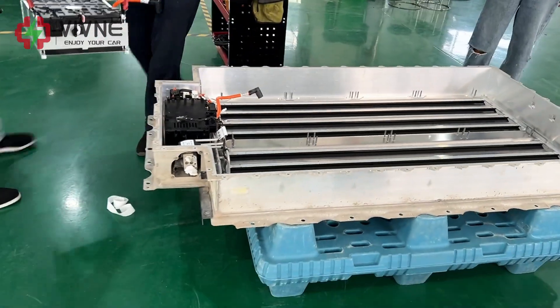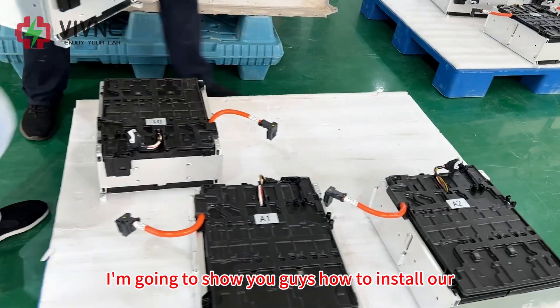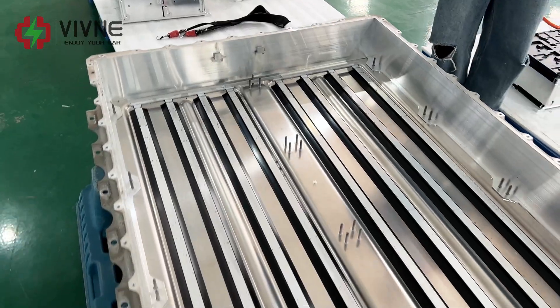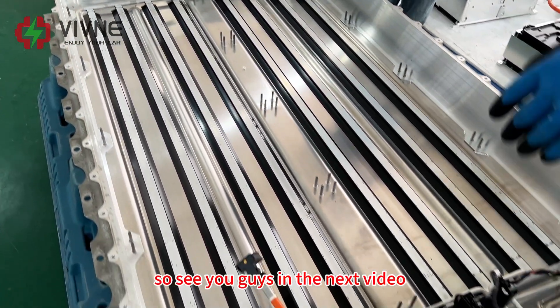That's it for this video. In the next video I'm going to show you guys how to install our new battery modules. See you guys in the next video — thank you, it's a fun video!